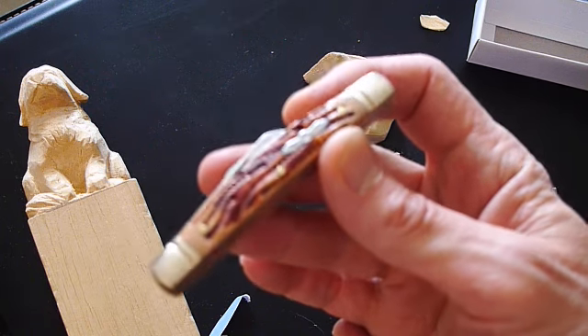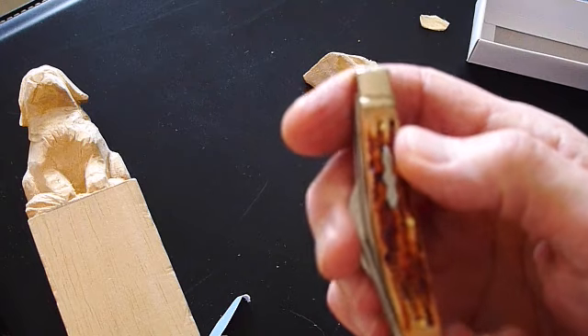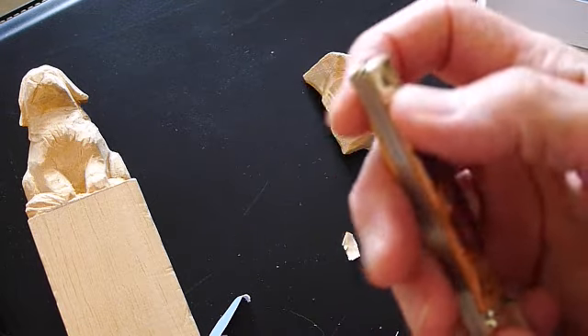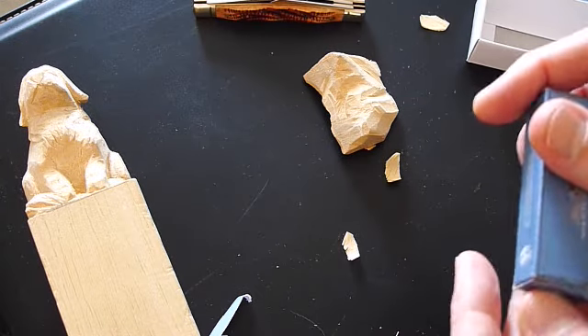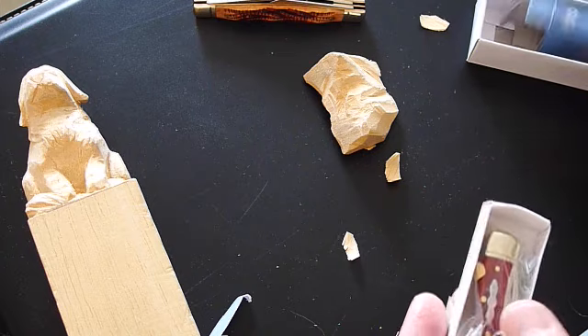There's nothing really horrible about it. The bolsters are nickel silver, very nicely polished, with brass pins on the scales. Basically a good knife overall. I think it'll be a good whittling pocket knife to carry.